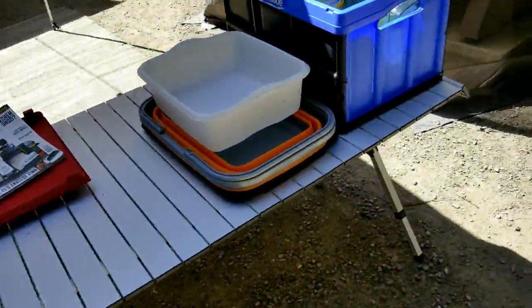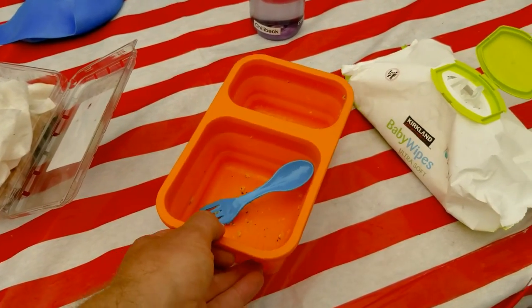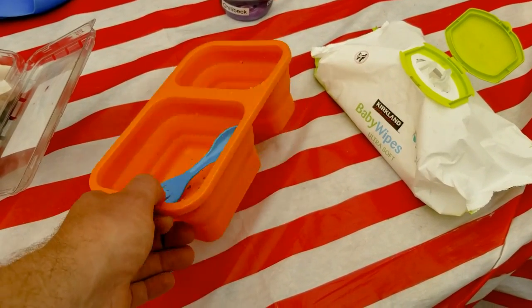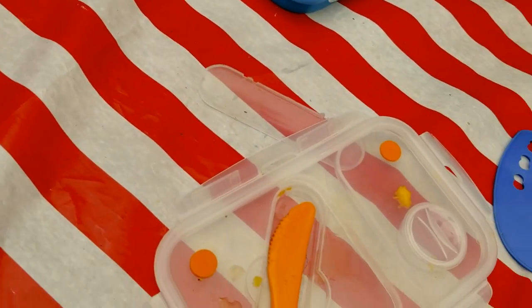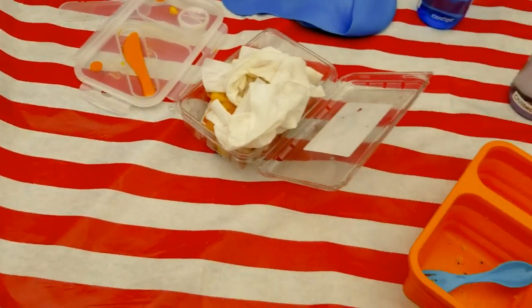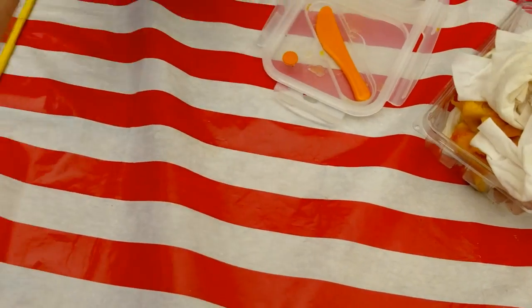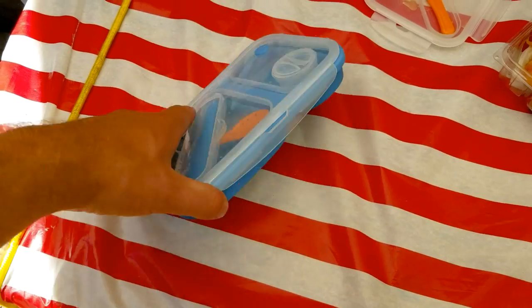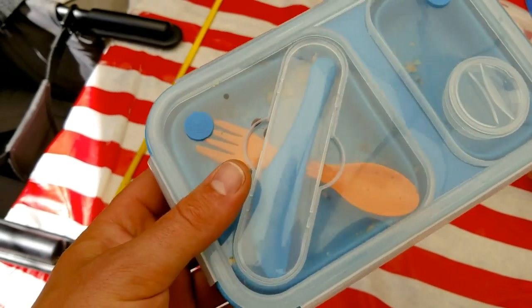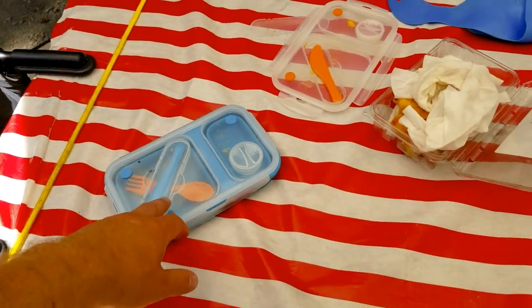These collapsible silicone containers are great — we just finished lunch with them. They come with little forks and knives, and when you're not using them they collapse completely flat so you can put the fork and knife inside. The top has a little storage section for a sauce if you want. They're called Flat Stacks. We have three of these and use them all the time.